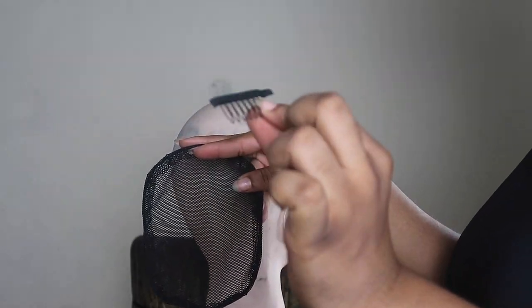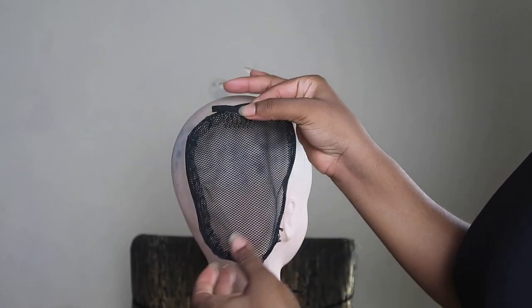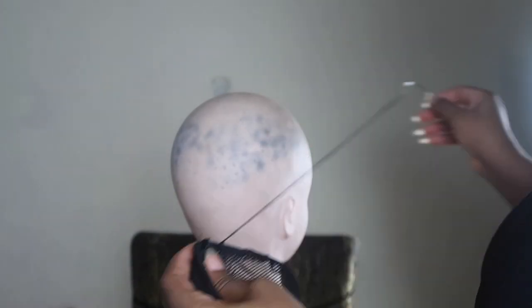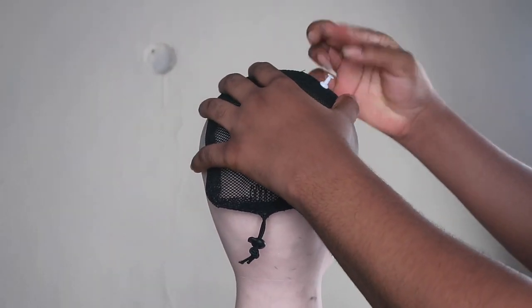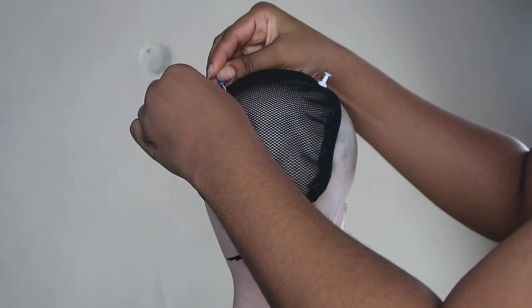So now you're going to need the ponytail mesh wig cap and two combs. The combs usually aren't attached to the ponytail mesh, so you're going to have to sew them in. That's what I'm doing right now — sewing the combs onto the mesh cap. When you're done, put the cap on your door head. I couldn't find my T-pins, so I used office pins — they worked pretty well.